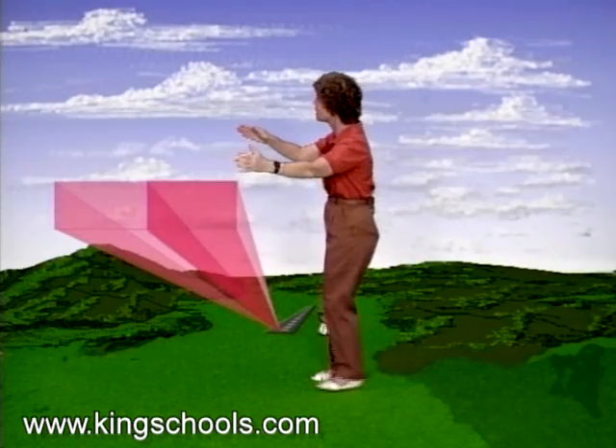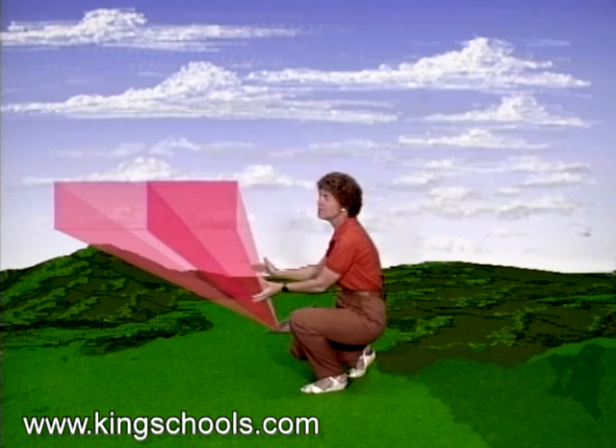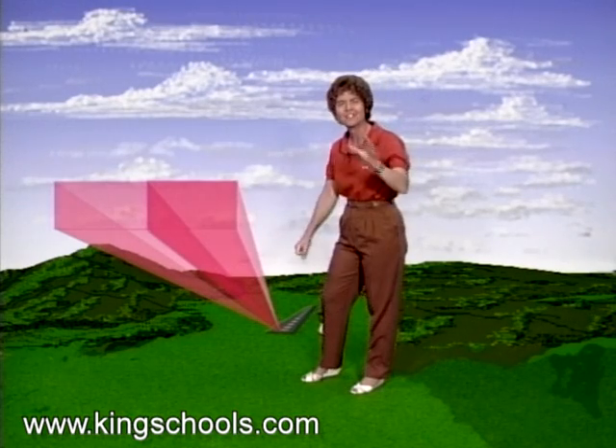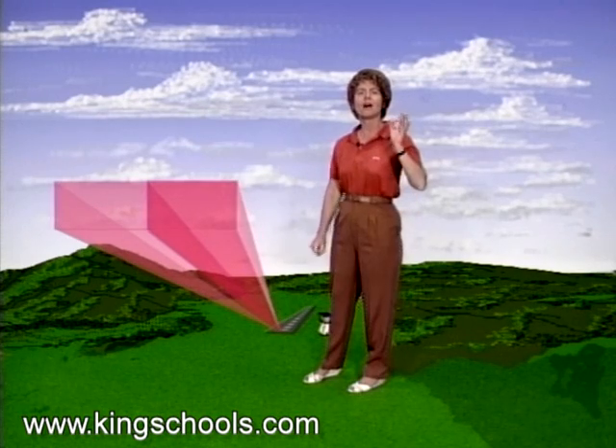Notice that it's kind of like a funnel going down towards the runway, and those courses are going to get more and more sensitive as you get closer to the airport runway. That's why an ILS is so precise, but also why it's a little bit tough to fly.